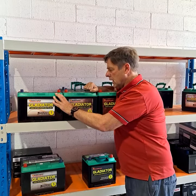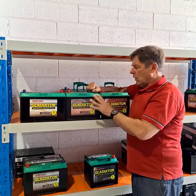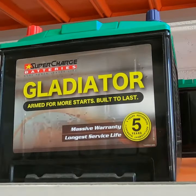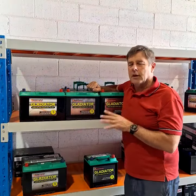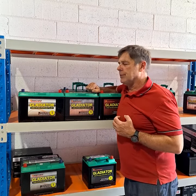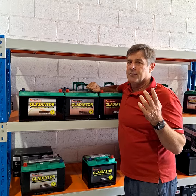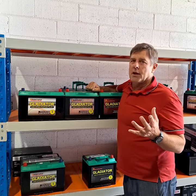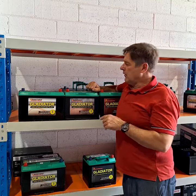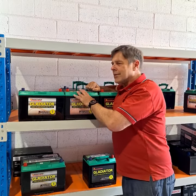All your four-wheel drives — chuck these in, guys. Don't always chase the CCA; it's the thickness of the plates and how it's processed. It's more about lasting through vibration and longevity. The battery basically falls to bits over a period of time — this limits that.